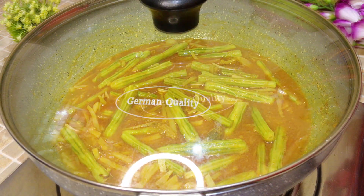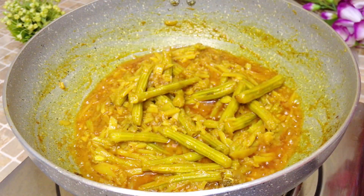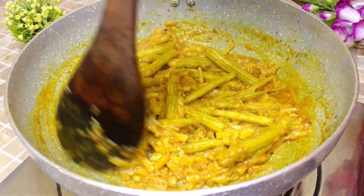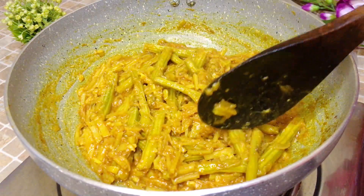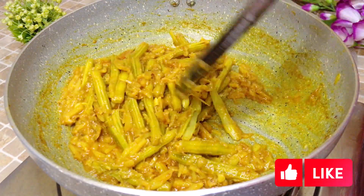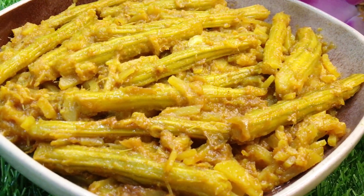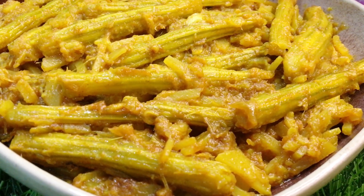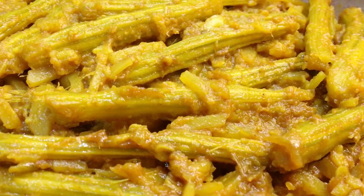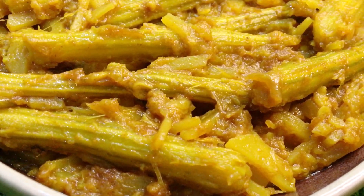The sojne data recipe is ready — do try it once. It will taste very rich and delicious. Now serve it. I hope you liked this recipe. If you enjoyed the video, please like, comment, and share it. Don't forget to subscribe to my channel. Eat home-cooked food and stay healthy. Thank you!